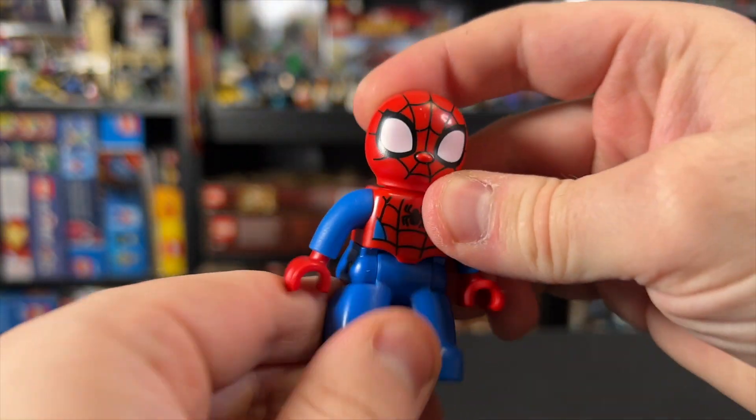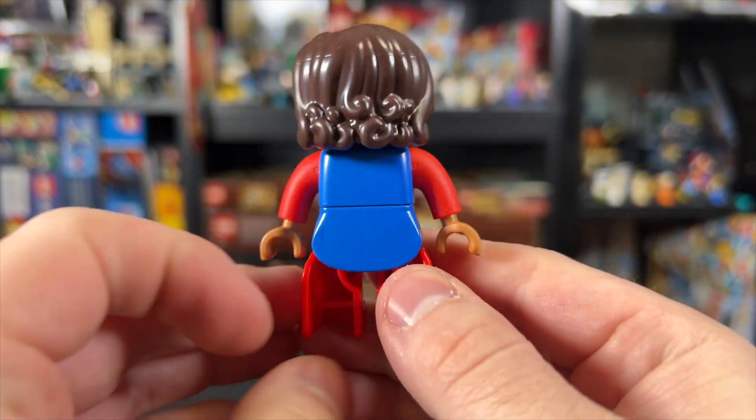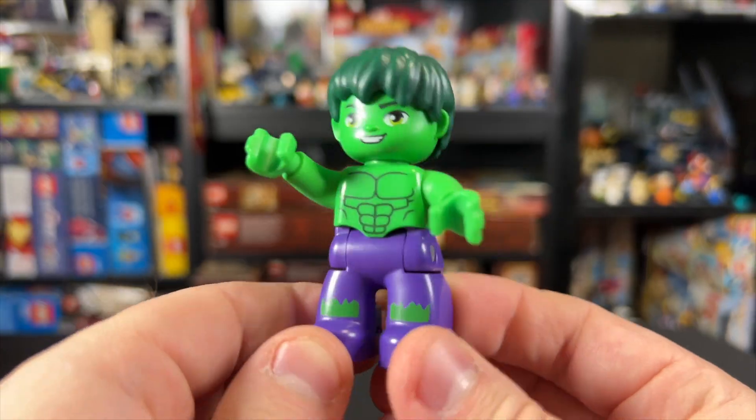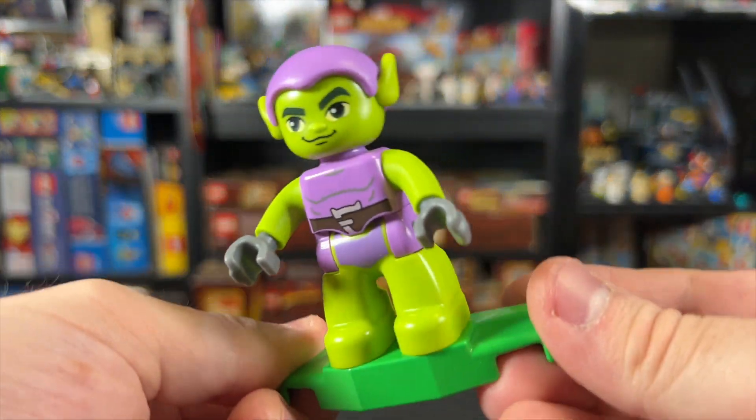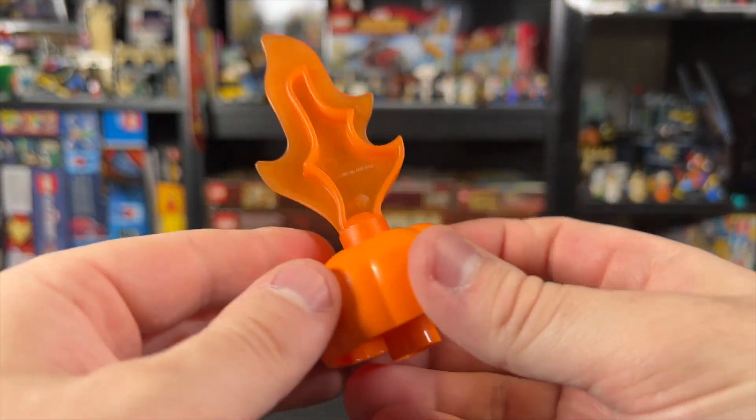We get a Spidey fig with the same print and poseability as the ones that have come before. We also get a Ms. Marvel as a Duplo figure for the first time, as well as a friendly-looking Hulk and an even friendlier Green Goblin with a giant pumpkin bomb, which honestly feels a little too violent for the demographic of this set.